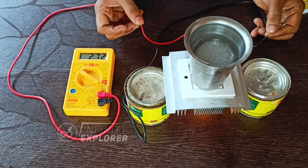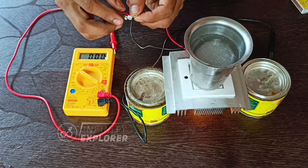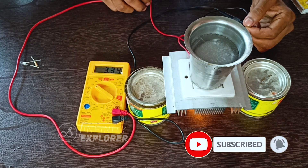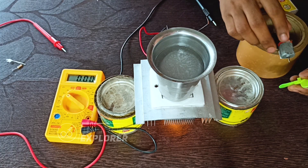Instant results! Voltage started to rise from less than a volt to nearly 3 volts. Let's try to glow an LED with this free energy from the Peltier — yeah, it glows! Let's wait for a minute or so for the heat from the bottom to reach the hot side efficiently.